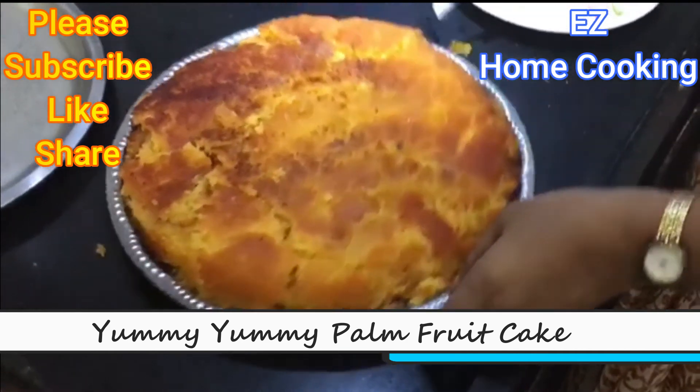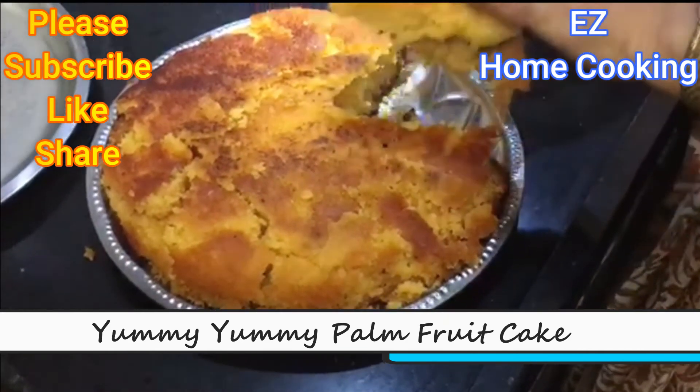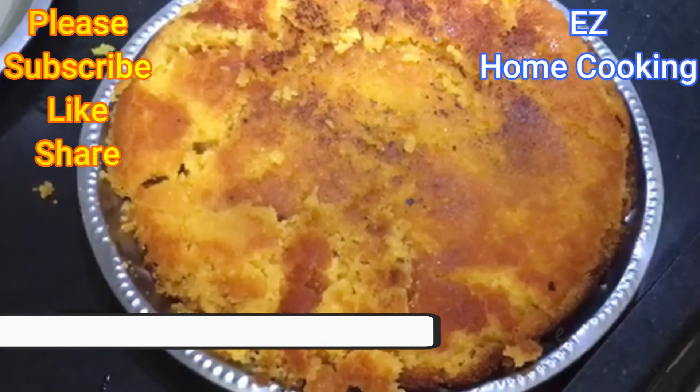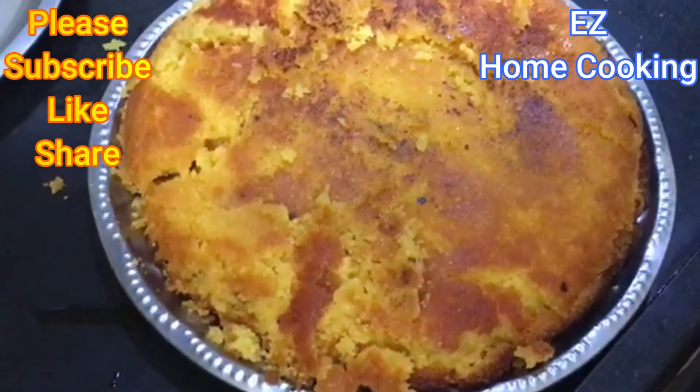Please subscribe to my channel, like and share my videos. I will show you more traditional recipes in the future. Thanks for watching — stay safe, bye bye!